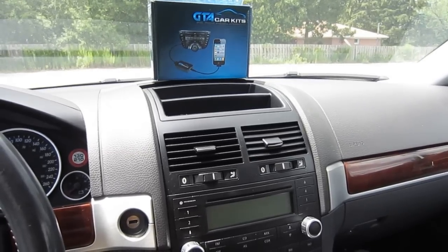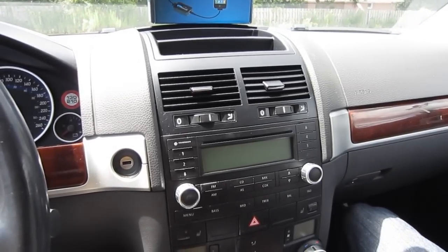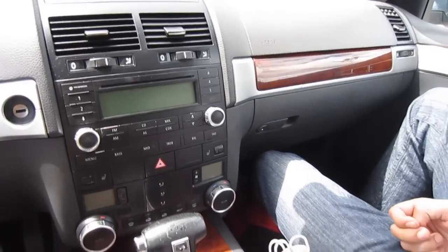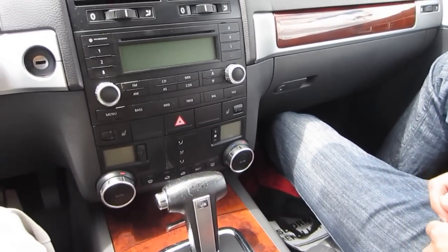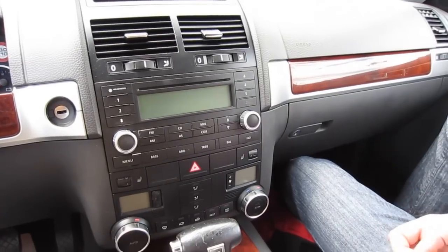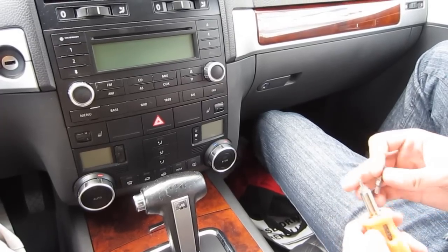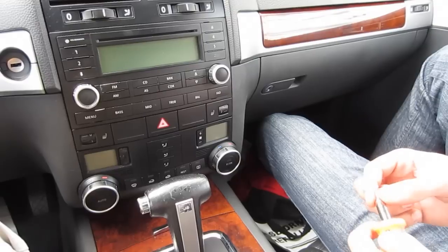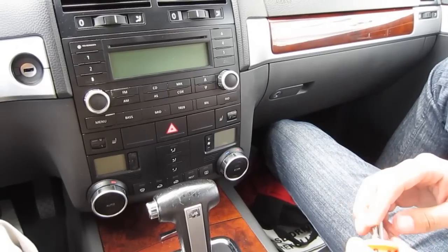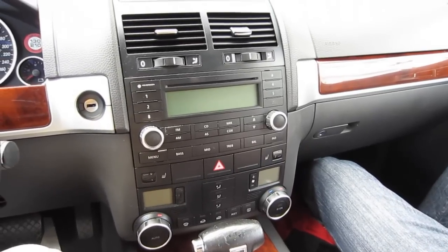Hello everybody, today we're doing a video on a 2006 Volkswagen Touareg and we're going to be installing one of our GTA car kits. We'll start off with what you need: stereo removal keys, which come with our kit, a clip removal tool, and a multi-bit screwdriver set. You'll need a T10 and a T20 torx, but those are for later on.